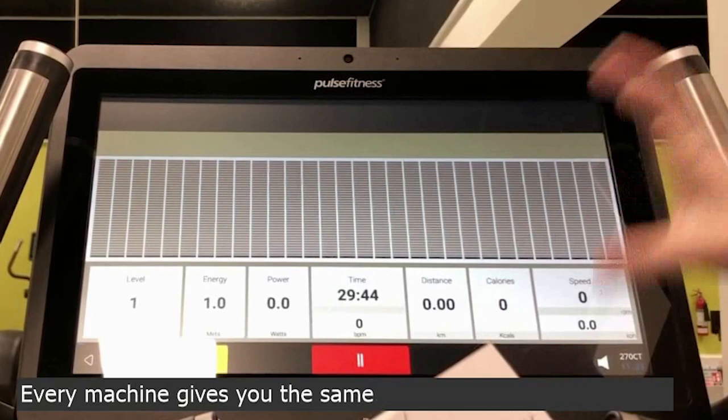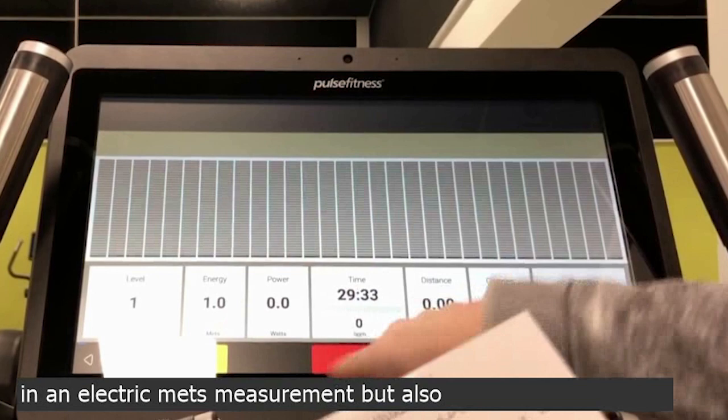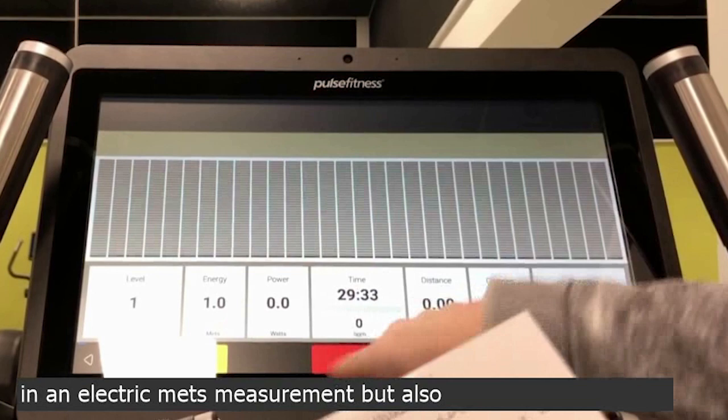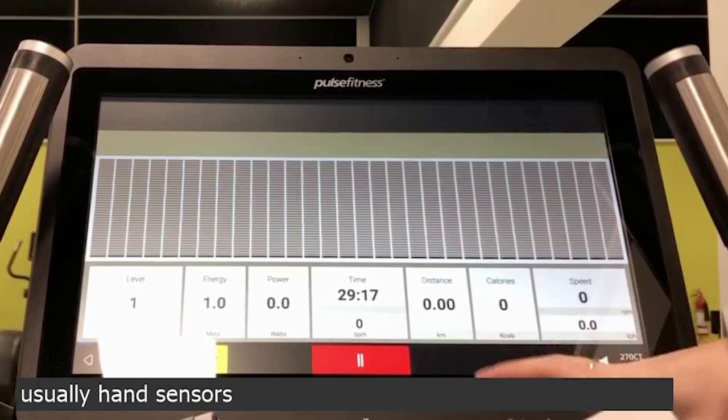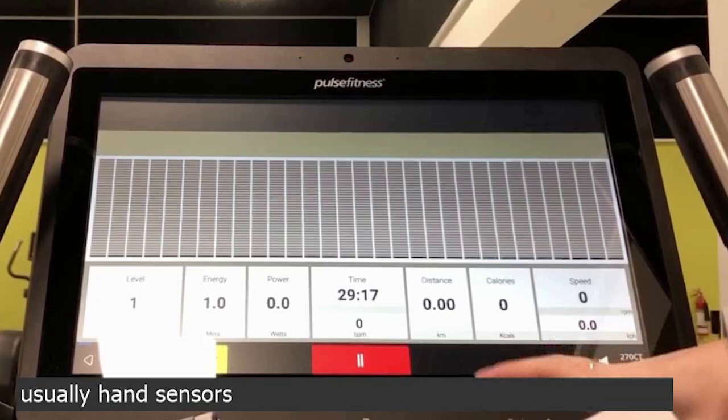Every machine gives you the same information: a level or resistance, the energy that you are using in an electrical measurement, but also something you might be more familiar with — the wattage you're producing. The time is counting down, it always counts downwards. Beats per minute is for your heart rate, and there are usually hand sensors somewhere on the equipment around the handrails, depending on whether you're on the treadmill or on the bike.